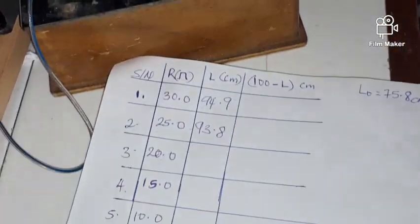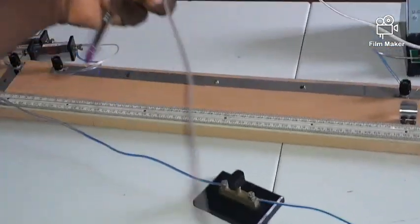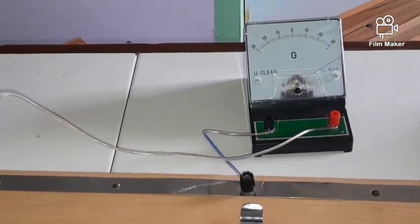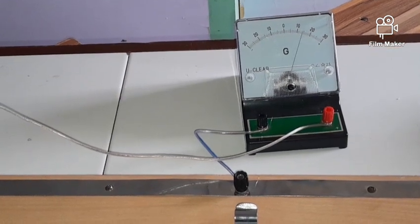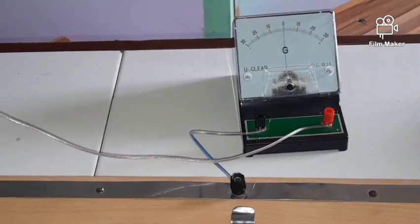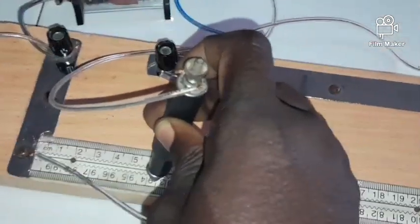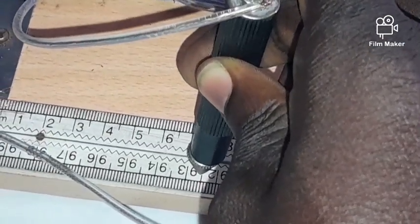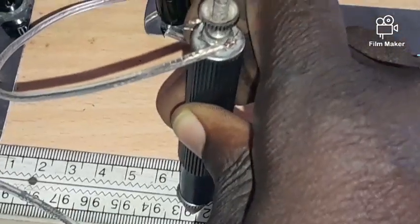Next for R = 20 ohms, I unplug just one of the 20s. Closing the switch and sliding through, we get the balance point. Zooming in — the balance point is exactly at 92.5. I record 92.5.